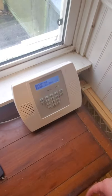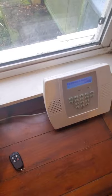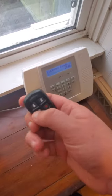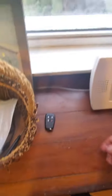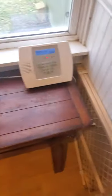All right guys, so we got two more burglary zones to trip. We're going to do front window two and upstairs window. We'll do a key fob arm. Armed. Stay. Exit now. Be back when the delay is up.